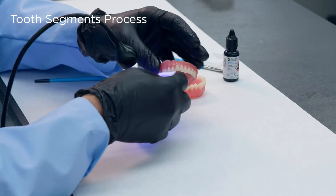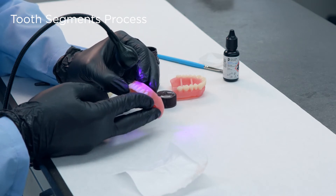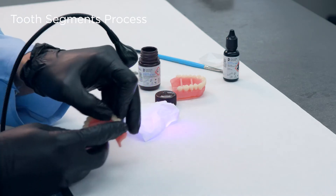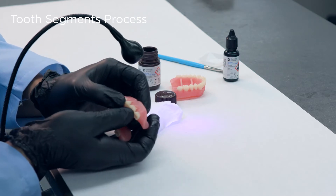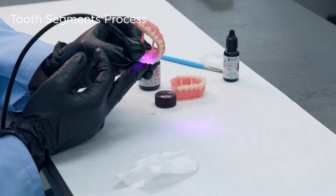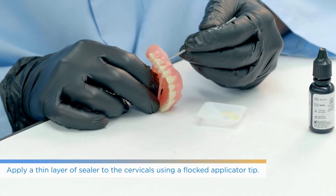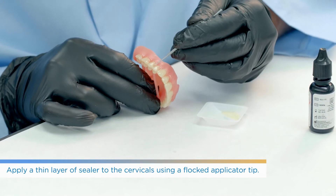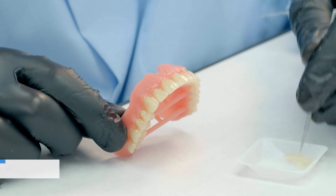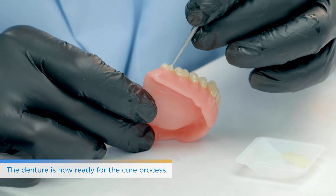Repeat that process for as many segments as you have for the arch. You'll quickly learn how much material to use for Fuse Step 2 — you don't have to use too much, but certainly don't be too thin in that area because it is the main bonding agent. Then Fuse Step 3 — same rules apply as with IPN 3D teeth. Use the micro brush on the cervical area around the margins, going around the marginal area on both the buccal and lingual. Then it's ready for the curing process in the designated Dentsply Sirona curing unit.